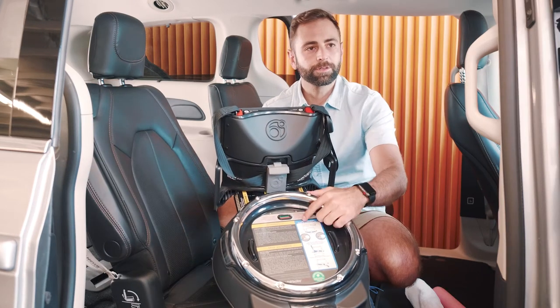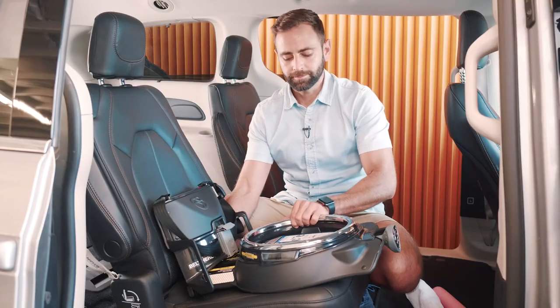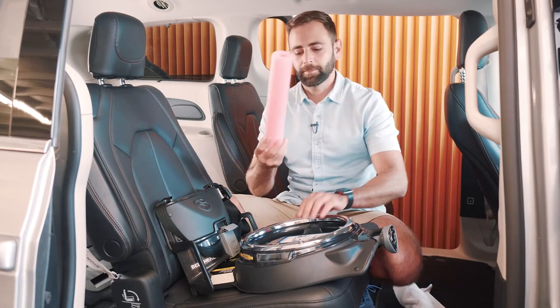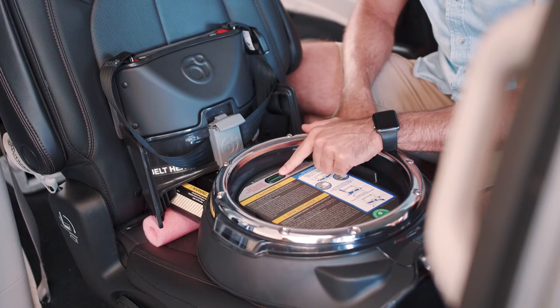After you've installed your base, you're going to want to check your level indicator and make sure that it's all green. If any red appears in the indicator, you can take a rolled towel or a pool noodle and place it in the seat crease underneath the base to achieve a correct level.